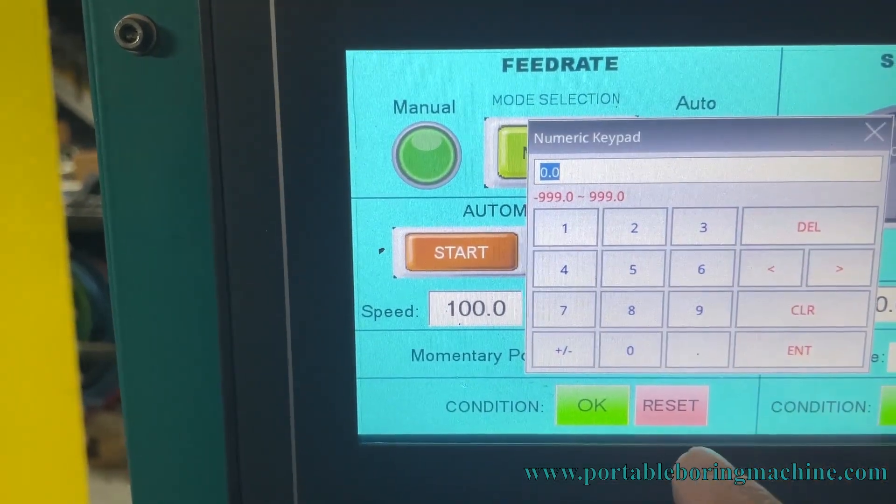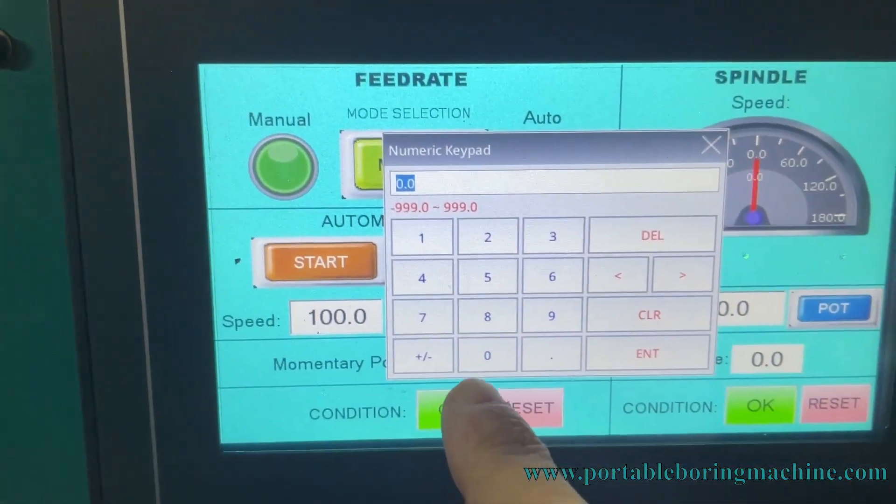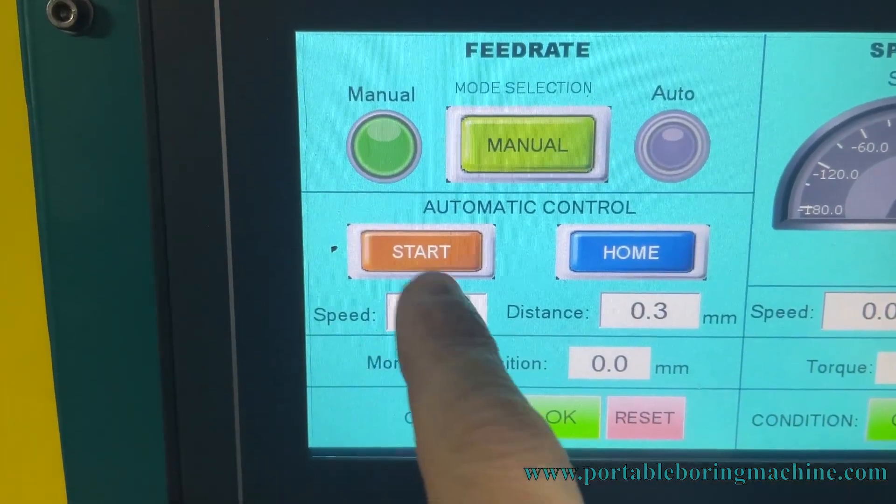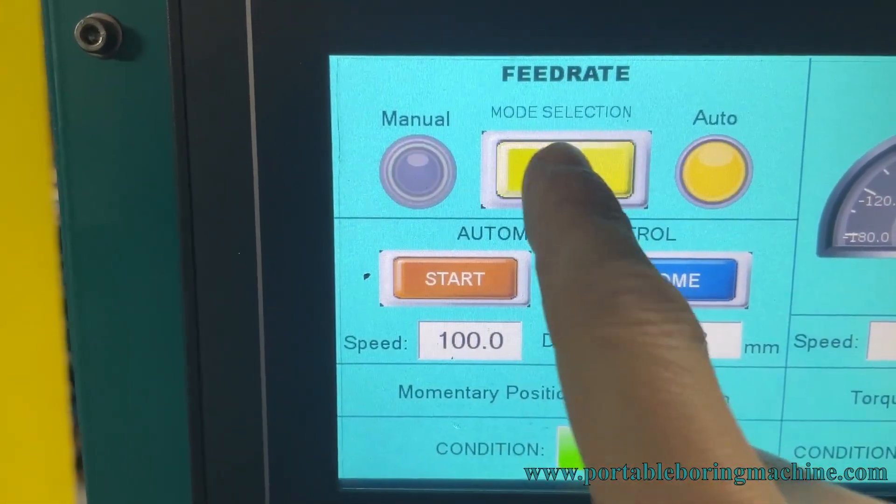From the touch screen of our machine, while our manual mode is active, we write 0.3 units of progress. We activate the automatic mode and press the start button.